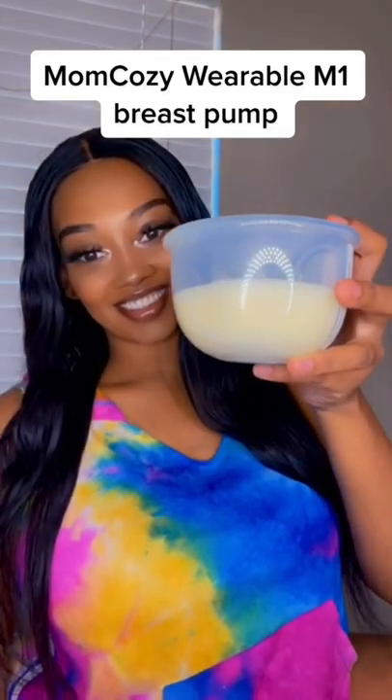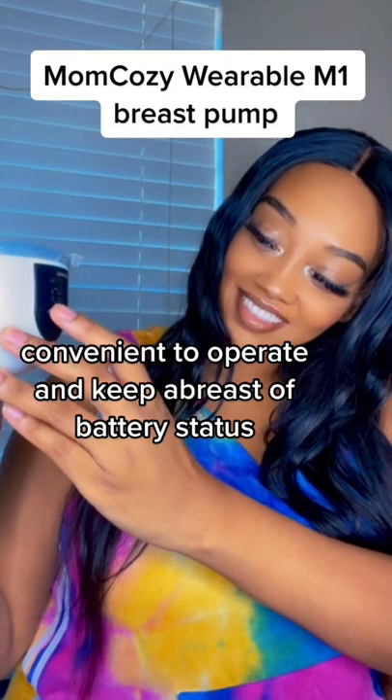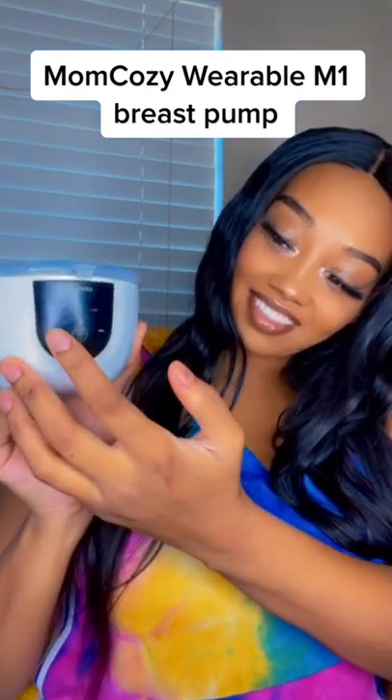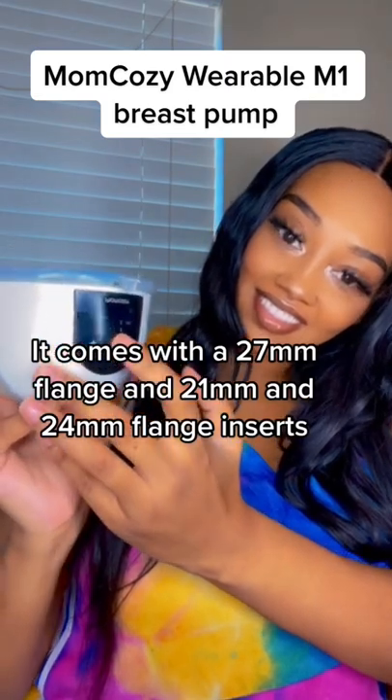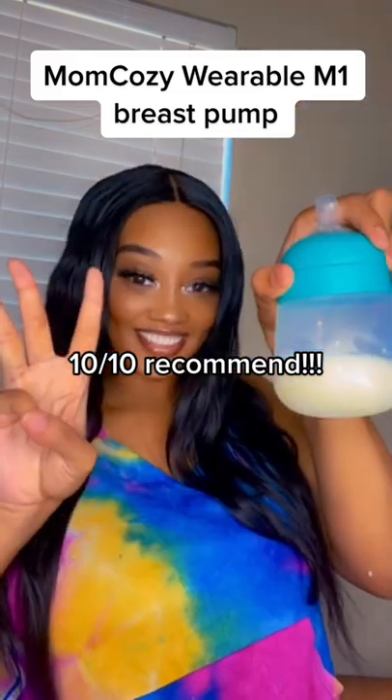Let's get into the Momcozy wearable M1 pump. It has three modes, nine suction levels, fewer parts to clean, comfortable to wear, and I've been getting no leakage. I've been getting about two to three ounces or even more sometimes, and I'm only one week postpartum. So I love this pump — go get it!